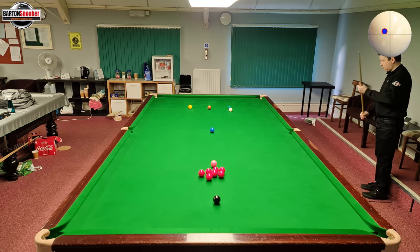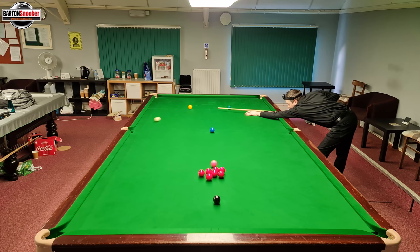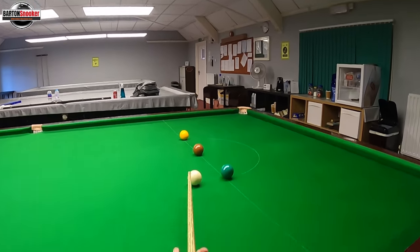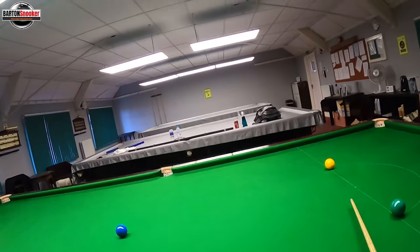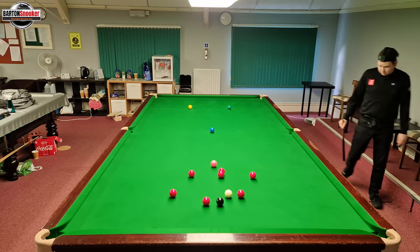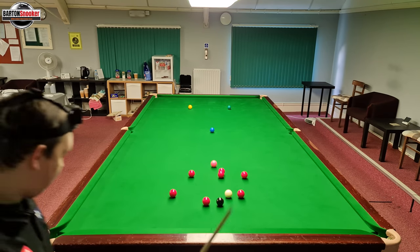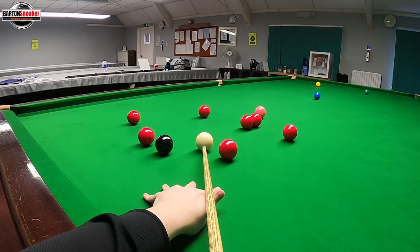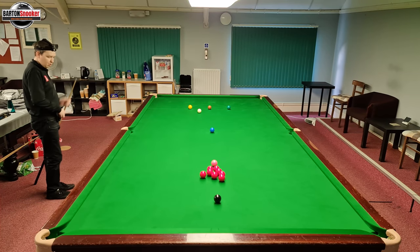Now we're looking at splitting the pack — you'll see professionals play this shot. It's a bit above centre with lots of left-hand side, stay down, and the white should come down right into the centre of that pack of reds. A bit above centre, lots of left, right through the shot, stay down until the brown has disappeared. The split is good — I've got a choice of a couple of reds. I decide I could pot this red to the middle with a nice little holding shot for the pink and continue the break.